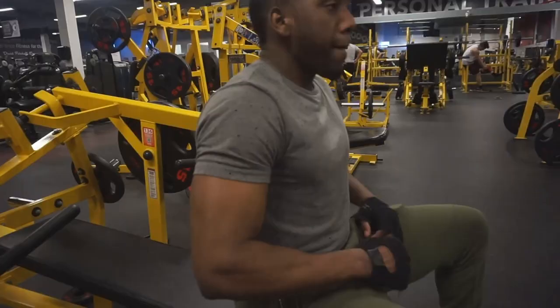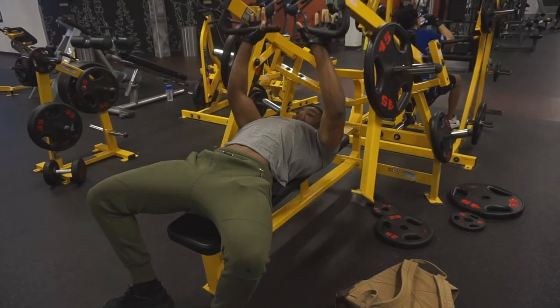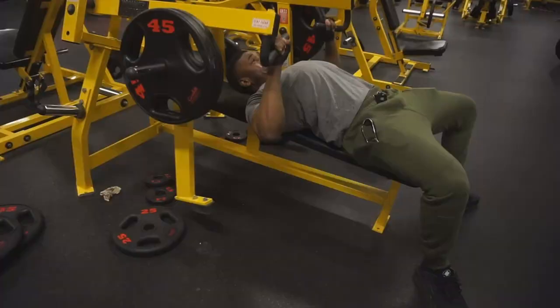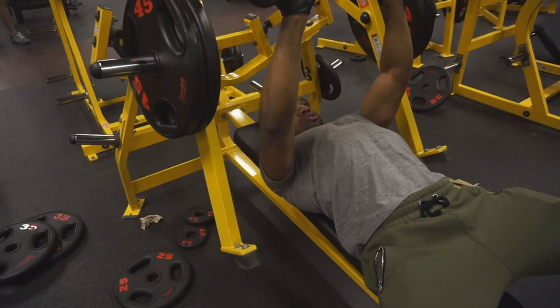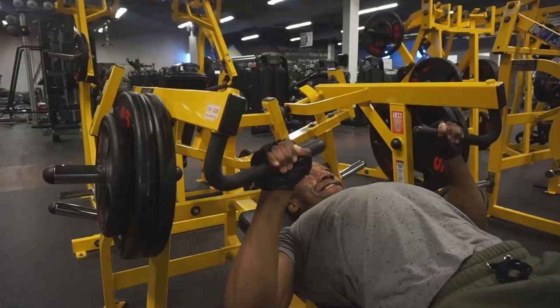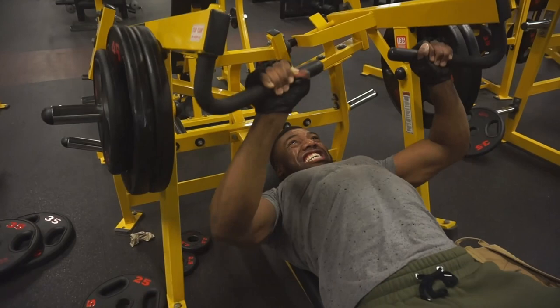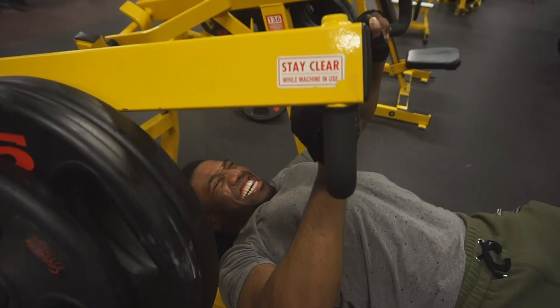Moving on to chest — this is a hammer strength chest press. What you see first was my warm-up set. After that I thought it was too light, so I put on more weight for my working sets. I did four sets of this for around eight to ten reps to feel the burn and get the pump. If I do less than three sets I don't feel like I worked out, but when I do four, five, or maybe six sets, I get the pump.